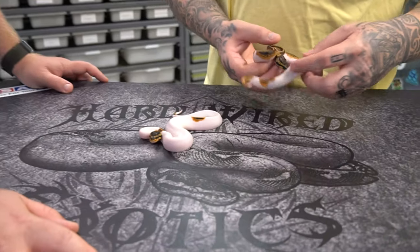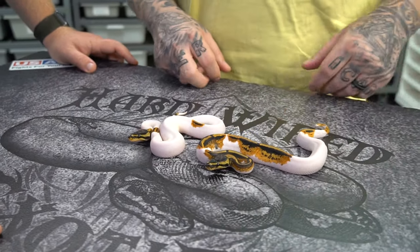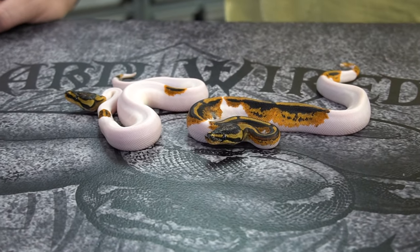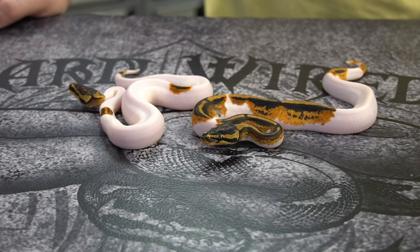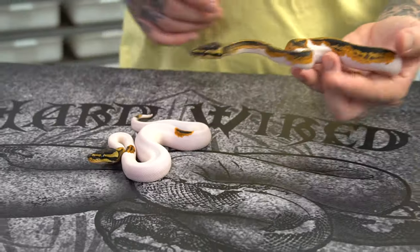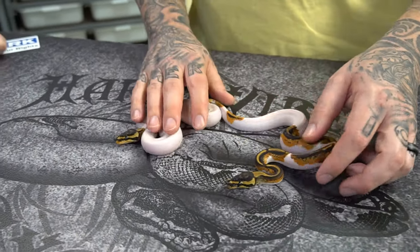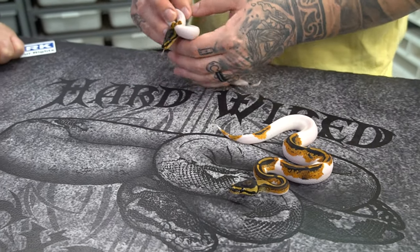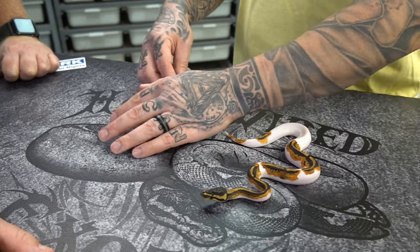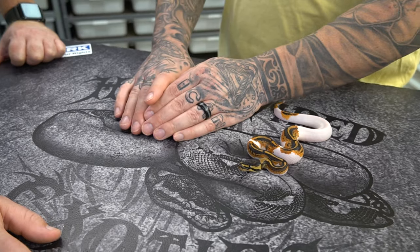The pairing on this clutch was a black pastel pie to a yellow belly pie. So the whole clutch comes out pie because that's the way genetics work. And these are yellow belly pieds. This one I think is the male, this one's female.